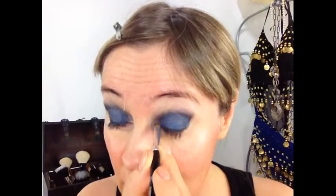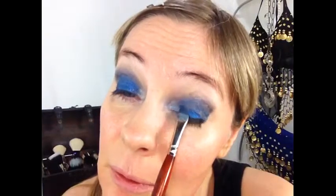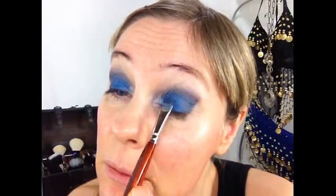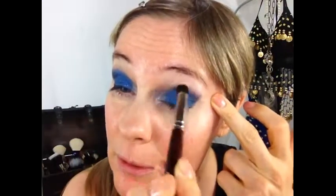I took this really bright blue from this green palette and I'm using the same brush as for the cream eyeshadow, just the other side of it, and packed it on. I'm doing the same here, and of course you get this really intense color all over the lid. It's really intense — not for the faint-hearted. Starting to blend this blue one out a bit around it.